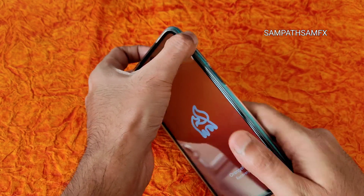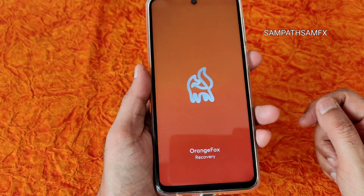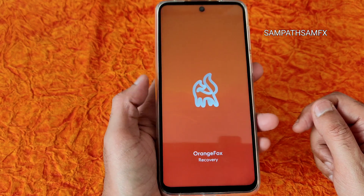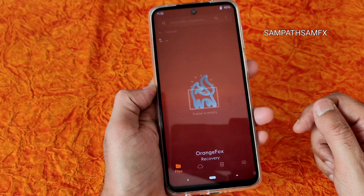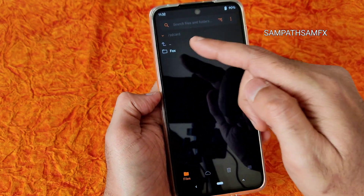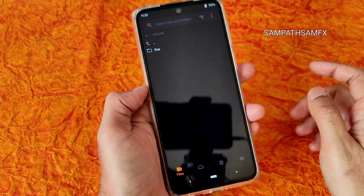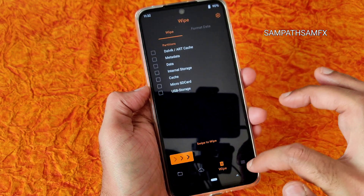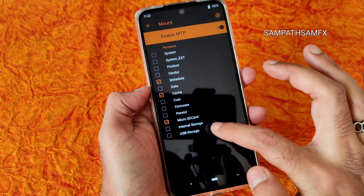Continuously press the Volume Up button and it will put you into Orange Fox Recovery. This is the recovery I am using for Redmi Note 9 Pro Max. Here you can see it's recognized as Fox because the ROM is encrypted.